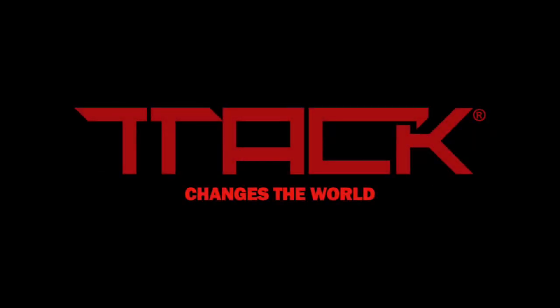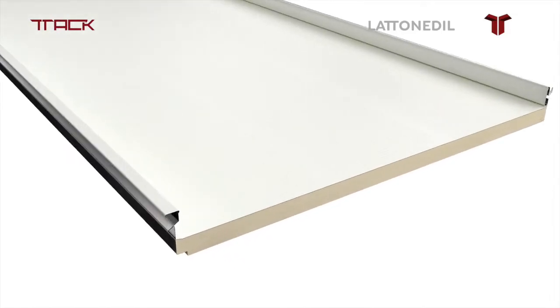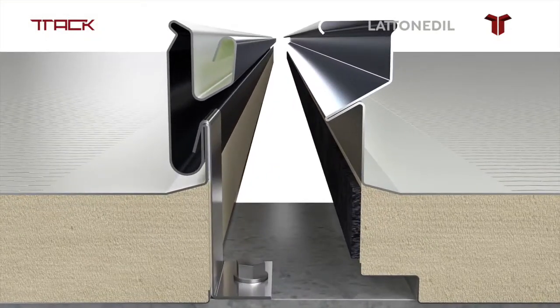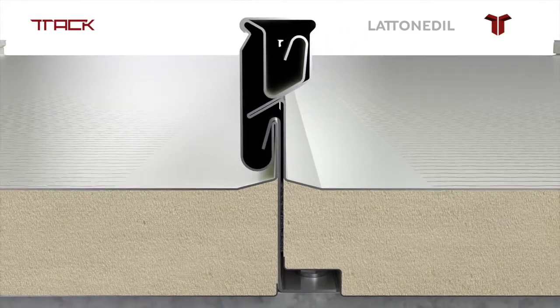TT-TAC by Lattenedil — the only insulated panel in the world for flat roof coverings. A simple but brilliant interlocking system makes TT-TAC the only insulated panel in the world for flat roofs.